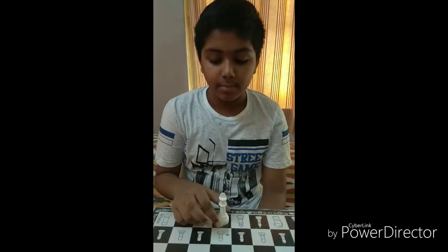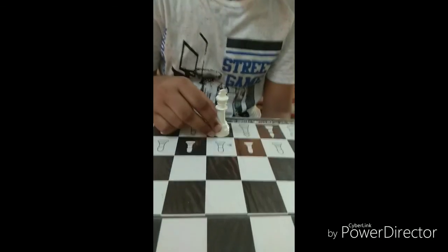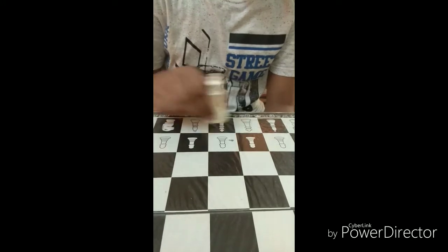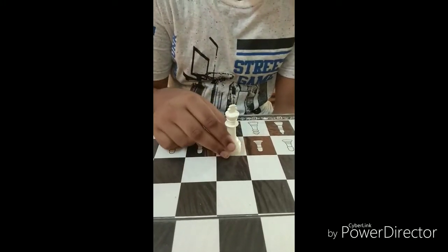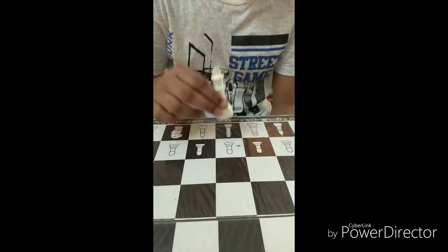The king can move one square in any direction. It can move forwards, it can move diagonally, it can move sideways. For example, if I take the king forward by one square, it also has a square to move backwards.